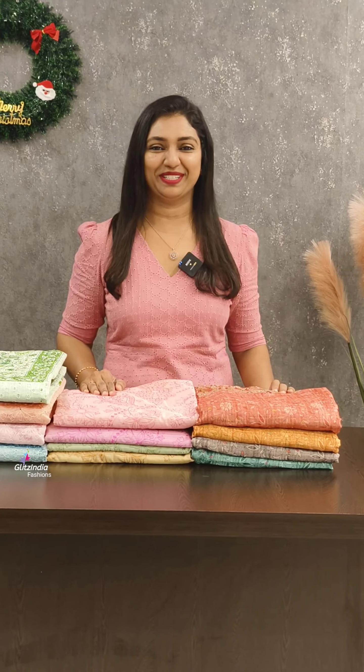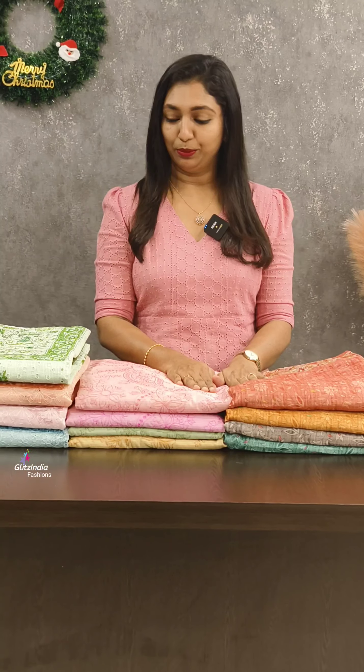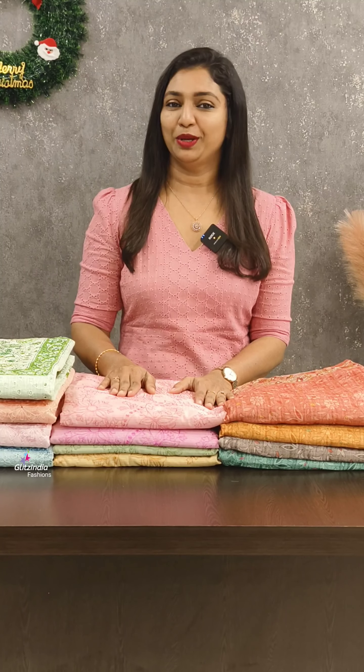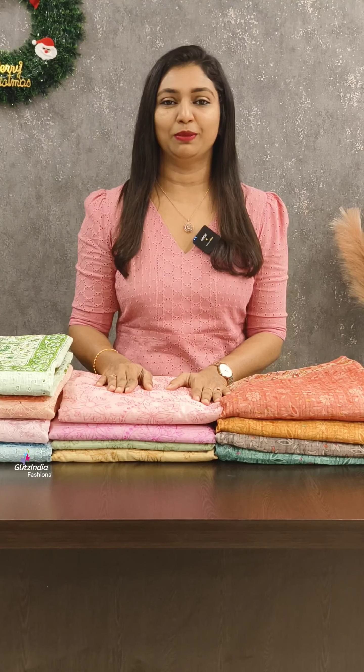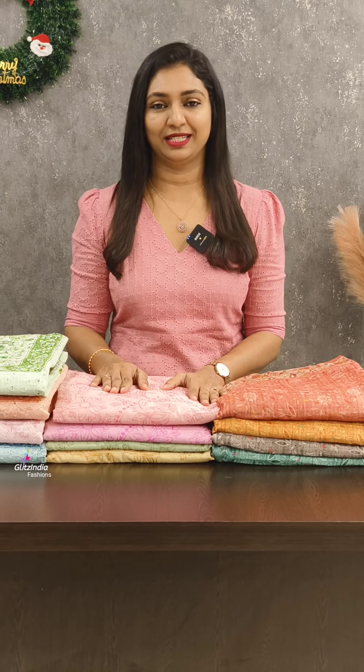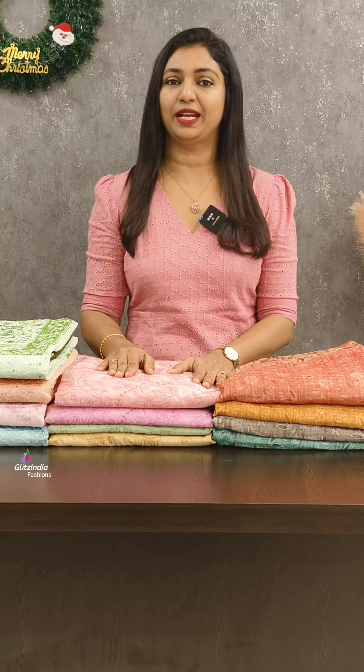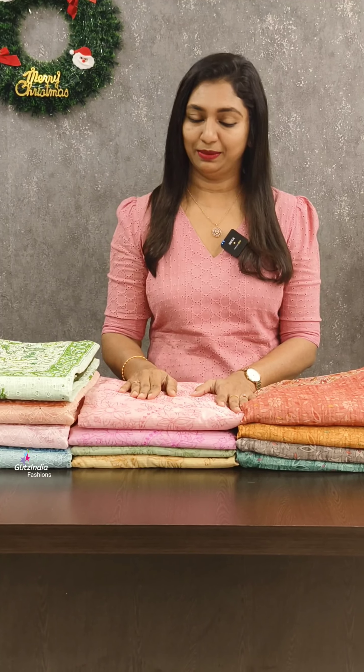Welcome to Glitz India Fashions. I am Rasheena Chimbal. We have three different patterns of fabric collections. You can sign up for bookings at www.glitzindia.com. Our numbers are 956-255-1075 and 807-551-513.